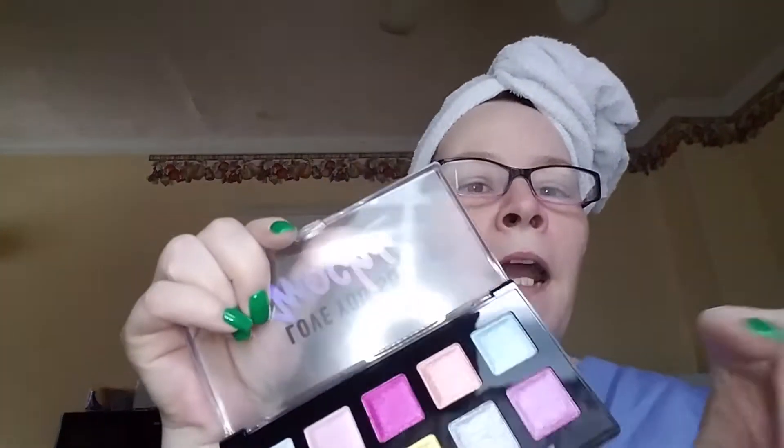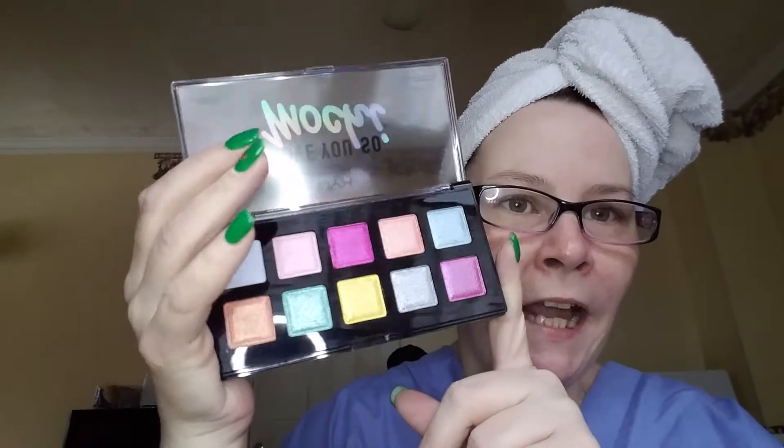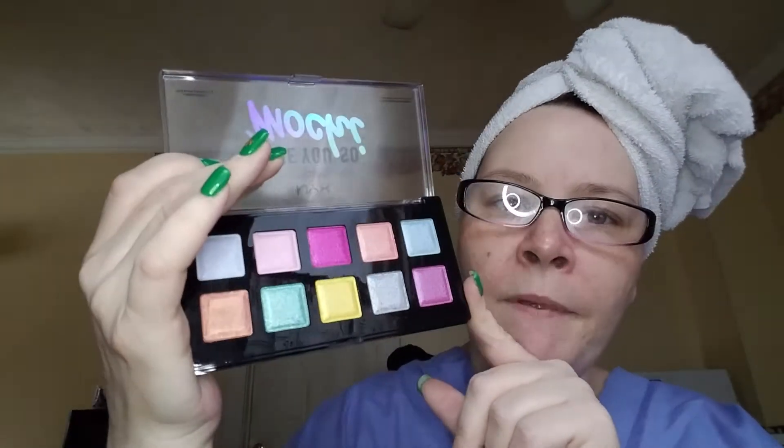I've seen online, on YouTube, a couple of people using the Love You So Mochi palette and they say you don't need a different palette. However, these are all kind of shimmery, so I don't see being able to work directly using only this palette. They're all kind of shimmers — I think you need a little bit of a matte to blend everything up.